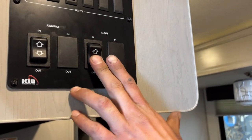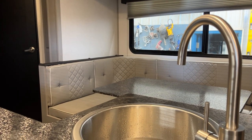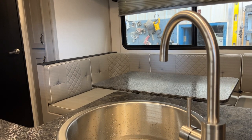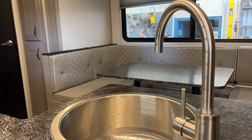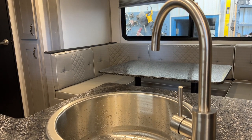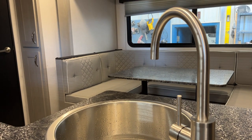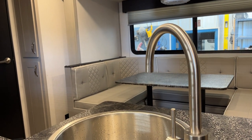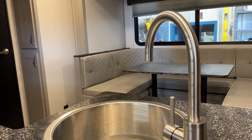The slide-out switches are right beside it — press and hold out and the slide will make its way out. Once the slide is fully extended, the motors will automatically stop themselves and set into place.